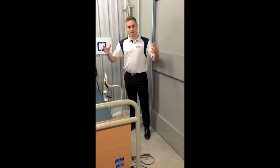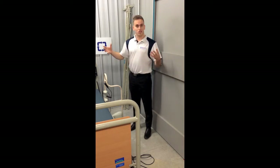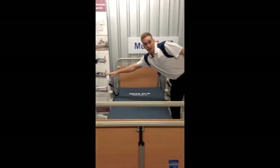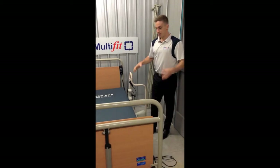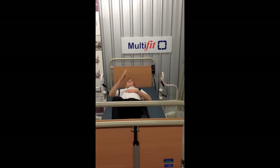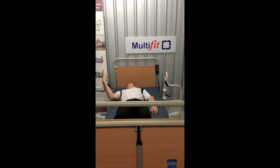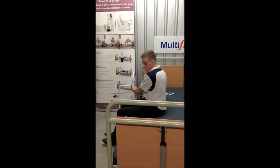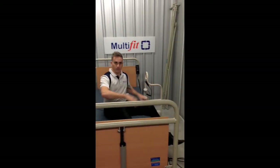Hi, I'm Eli from Multifit, and today I'm going to show you how to fit a leg lifter. First we need to figure out which side you want. We've got a right-hand leg lifter and a left-hand leg lifter set up here. How you tell the difference is when you're laying on the bed and looking at the ceiling — this one is the right-hand leg lifter and this one is the left-hand leg lifter.